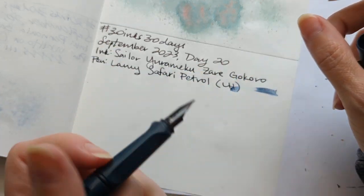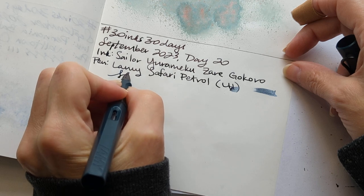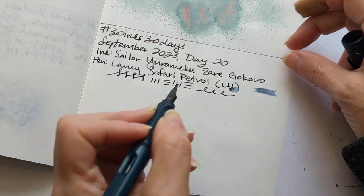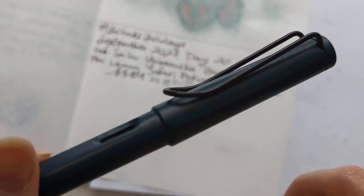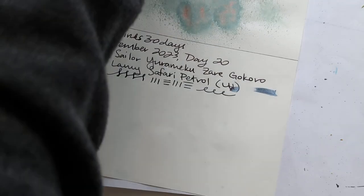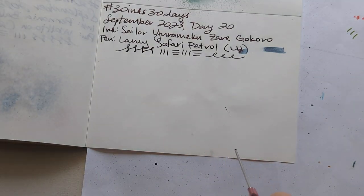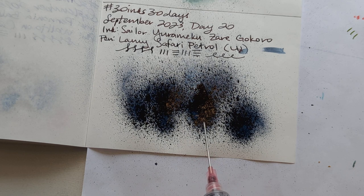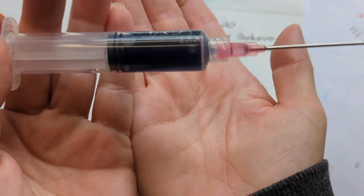I bought this pen on a trip to the UK at W.H. Smith, many years ago now. Then this cracked and I glued it back together. Let's do a splat. I like this — look at how dark that water is.